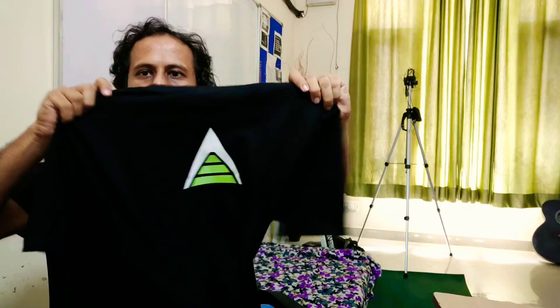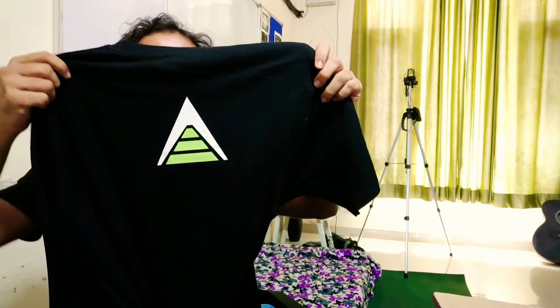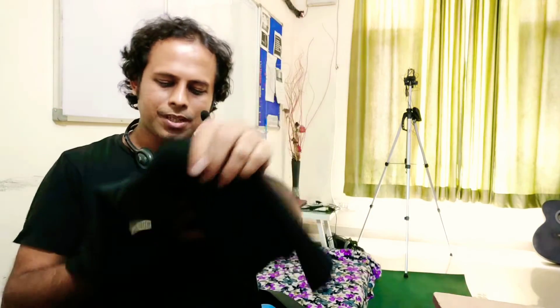And this is the back of the t-shirt. On the back we only have the logo of Automation Step by Step, and here it says 'automationstepbystep.com'.